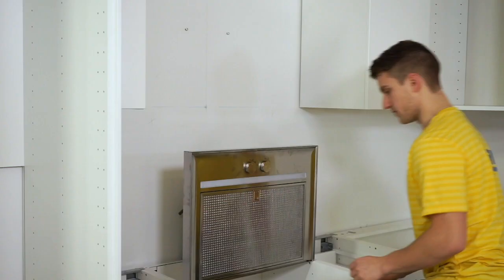Remember that all gas and electrical installations should be done by a professional. This is how to install the extractor hood.